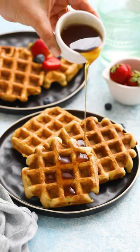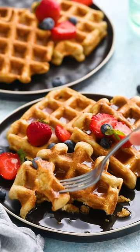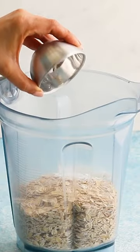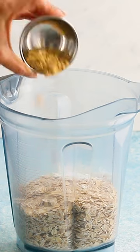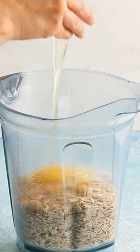These waffles are one of the easiest and healthiest breakfast recipes you'll make this weekend. Add old-fashioned or rolled oats, milk, eggs, baking powder, sugar, a dash of salt, and melted coconut oil into a blender.